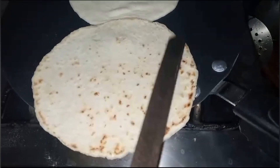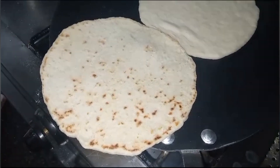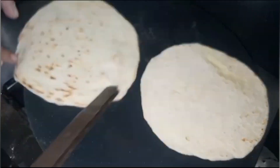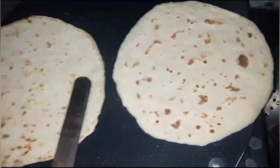I thought about making two naans as one. It is a big one — you will need to press it well. The naan will be fluffy. I will flip it, and the other naan will also be flipped. After that, we will take it out together when it is ready.